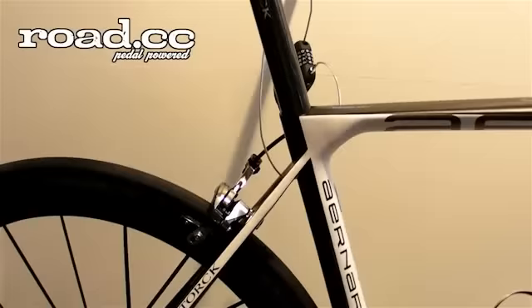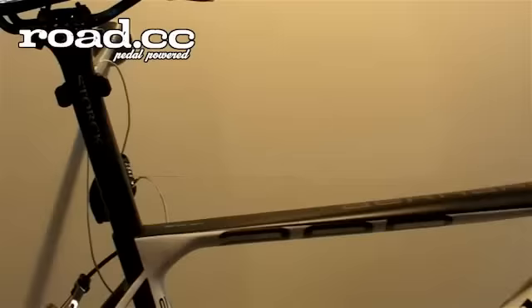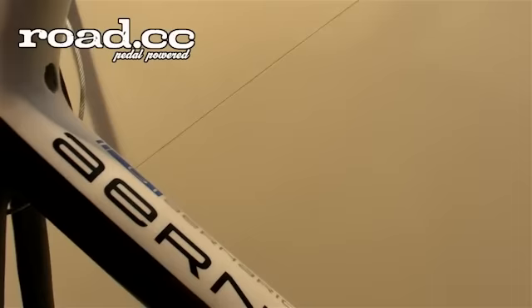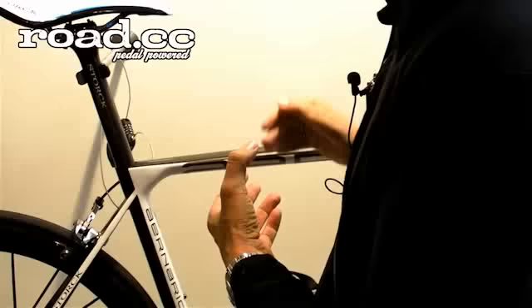We achieve a very stiff BB section, and we create a very comfortable rear end. Very interesting is also our new patent-applied seat clamp mechanism, which is totally invisible. Basically, you mount it from underneath, and the entire mechanic sits within the frame.